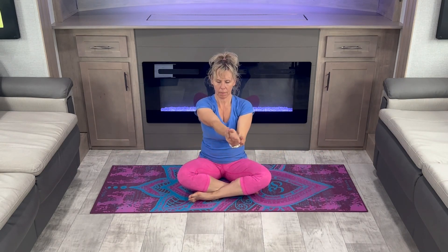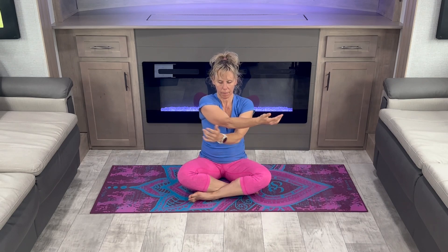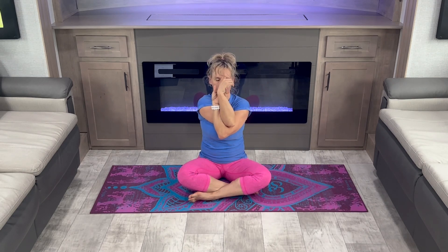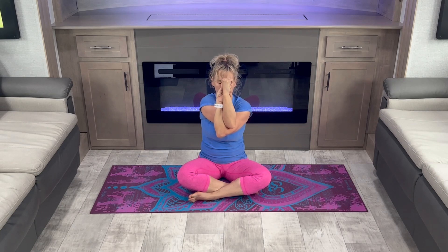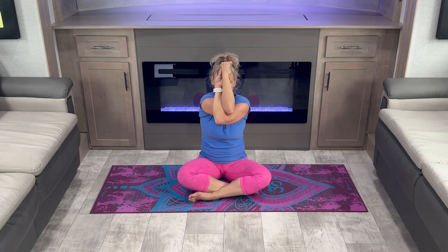Bring your arm forward and you can do a regular shoulder stretch or eagle arms. Move your arms up and down.